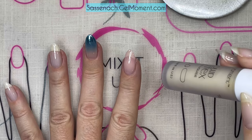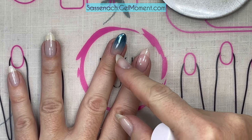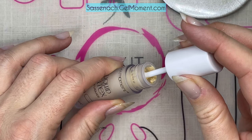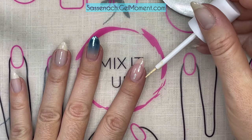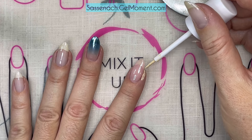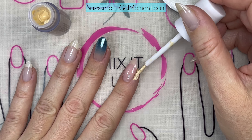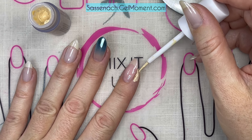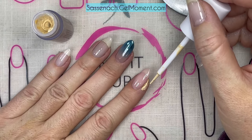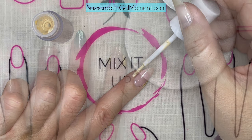The next step, which is not really necessary but which I'm going to do, is using our liquid latex. The ombre is going to be from about three quarters of the nail down, and I might touch my skin a bit, so this will make cleanup easier. I'm putting a thicker coat right alongside my cuticles on the skin. Once it's dry, it turns gold so you know it's ready.